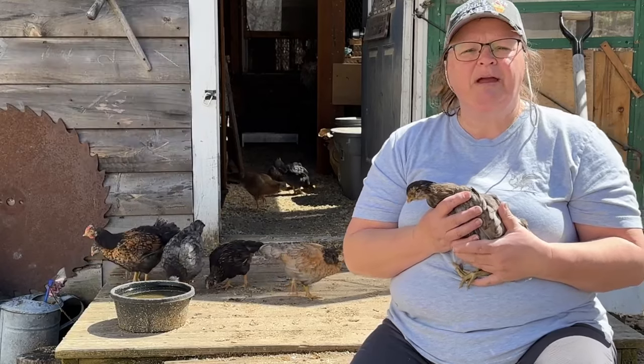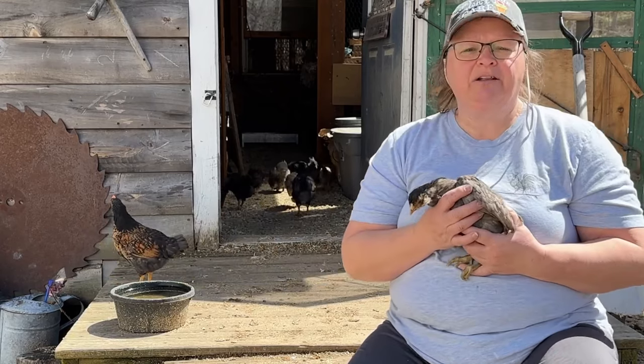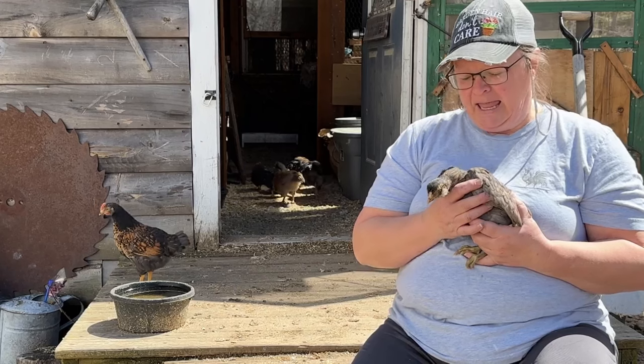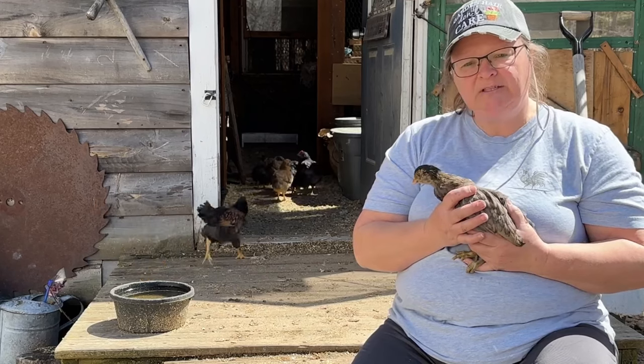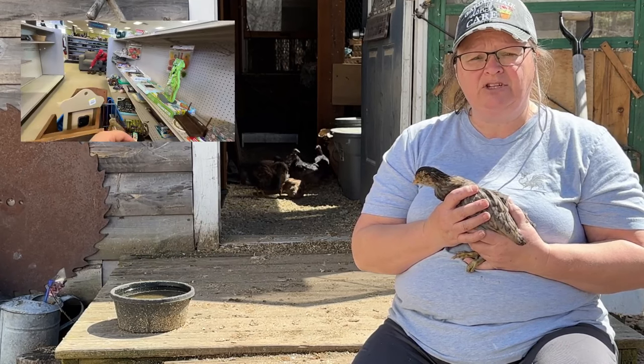Hi guys, welcome to Repurpose My Way. I'm Shelly. I thought I would show you my baby chicks — they're coming out a little bit. I've got 10 that are about 7 or 8 weeks old, and we just thought we would introduce Part 2 of the Thrift Flip Challenge that I did.